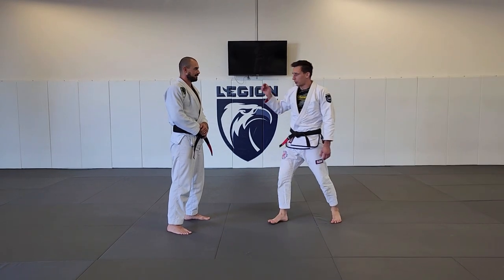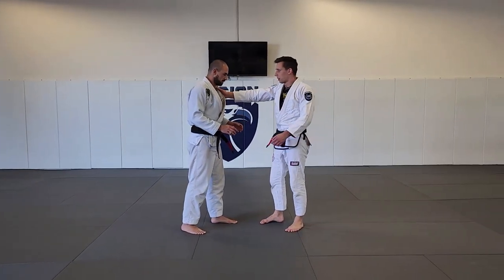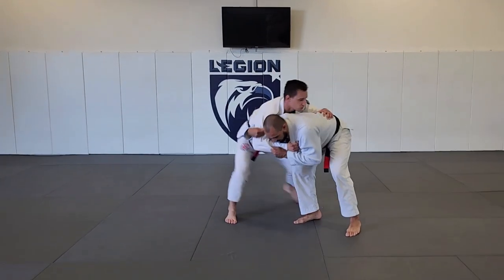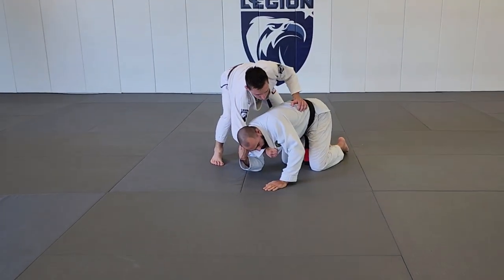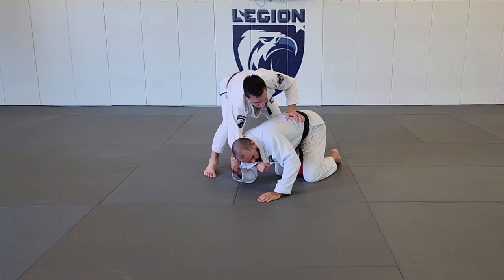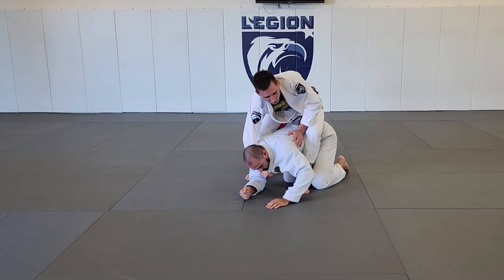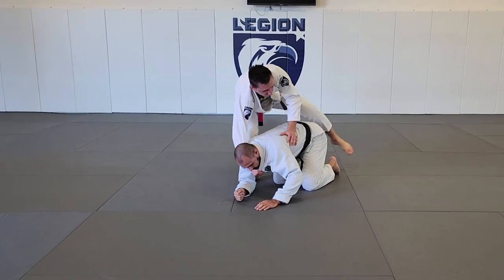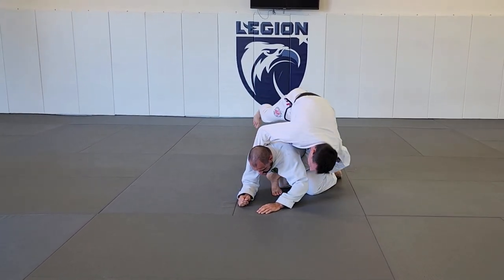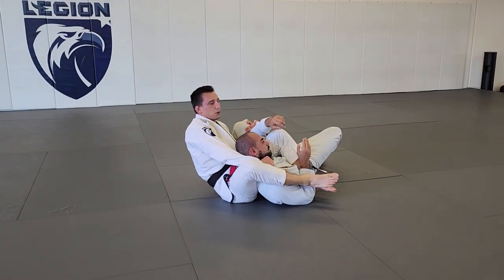One way that I would go for this is if someone tries to do an Ippon Seionage. I manage to time it and bring him down. What I have now is not a super deep grip, but I'm weighing down like this and I've brought him down to all fours. From here I step this leg over, get the grip behind the tie, and roll over into a pretty perfect bow and arrow.